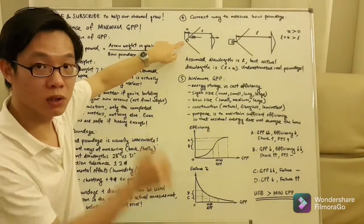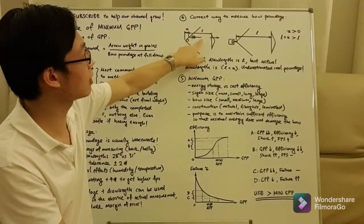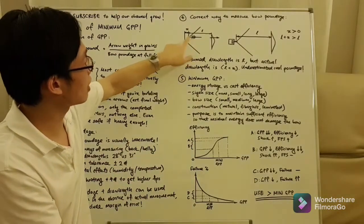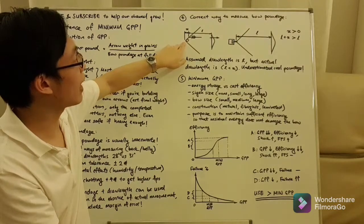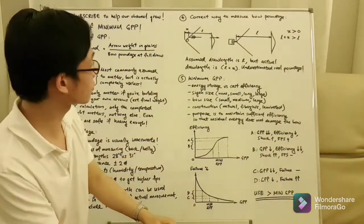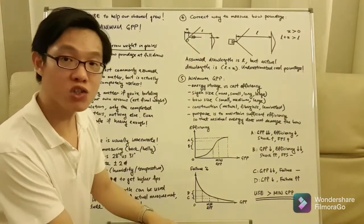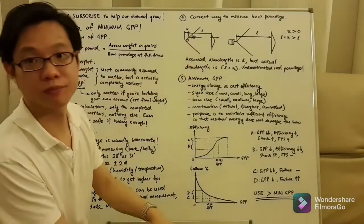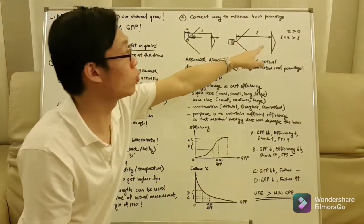There is a problem because our thumb actually draws slightly further behind the arrow. This is the maximum draw length where it's supported by our thumb — we are holding it back, and the arrow sits above our thumb. Therefore this distance L, which represents the draw length, is actually shorter than our actual draw length. The difference is labeled as X, which is the distance between the arrow knock groove and the actual string position. X is not zero — X is a positive number.